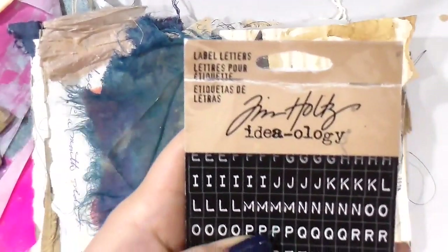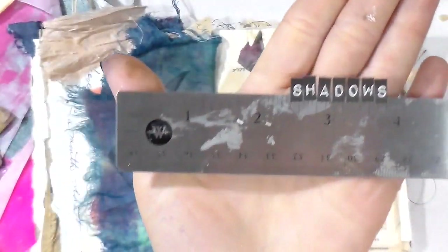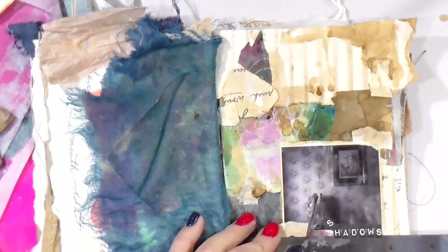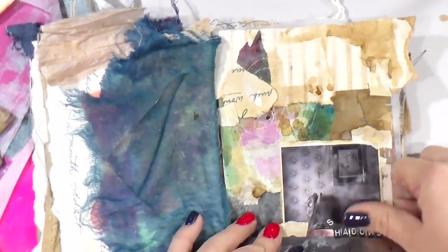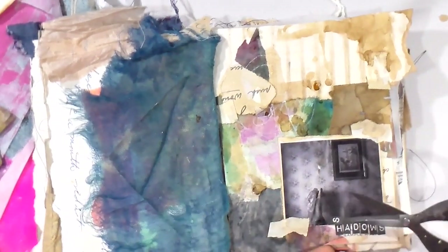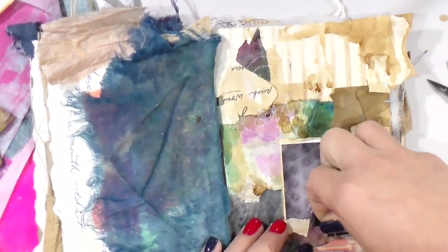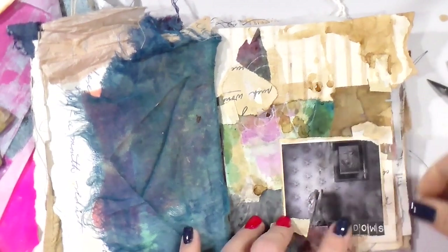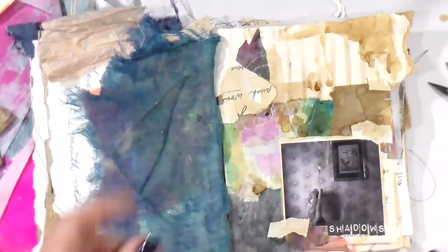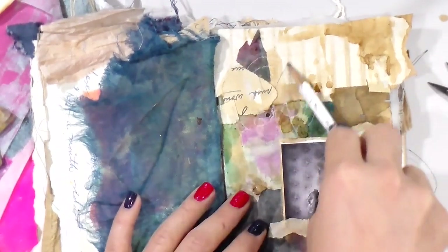I'm letting the splatters do what they do. I still wanted to use the Tim Holtz label letters since I had them out, so I put them on a ruler because they're so little and I had to write the word out. I'm going to use the word 'shadows' to complete this page today. I really think it says exactly what I wanted it to — it's amazing how art has a way of doing that.